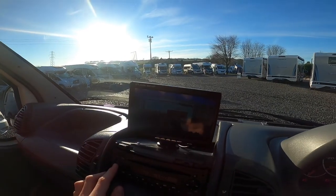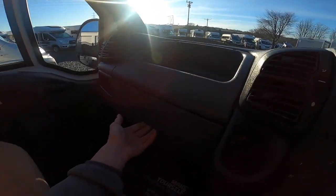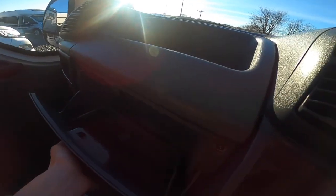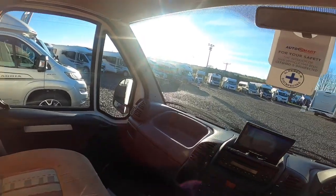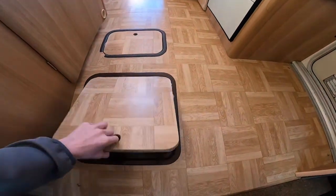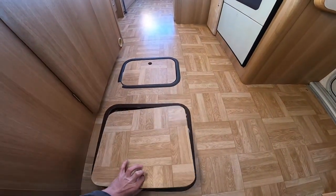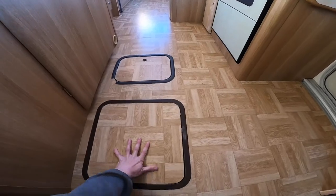Above sits your rear-view monitor. Lockable glove box. Your tool kit for the van is underneath here — there's your tool kit wrapped up in felt which has got a jack and wheel brace in there.